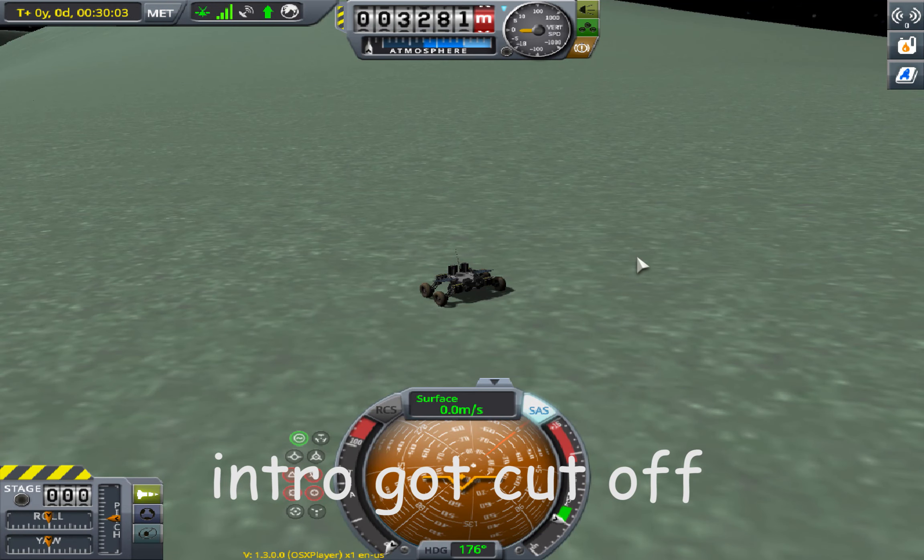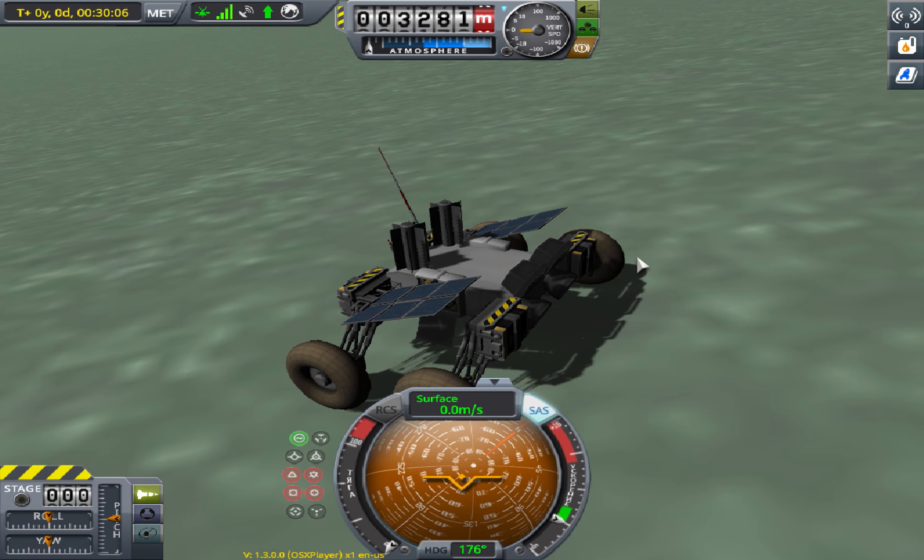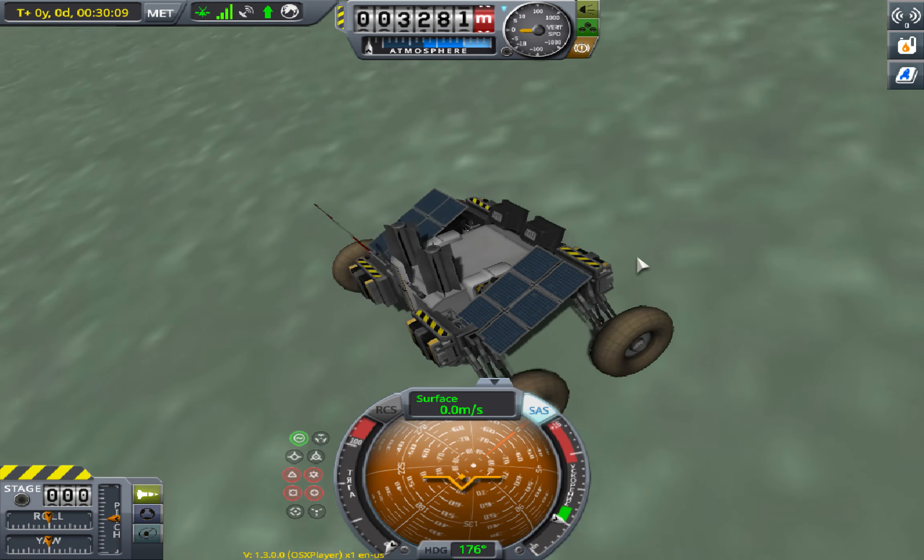If I haven't done so, please feel free to subscribe, like and share. This is part 2 on how to put a rover on Mun series. Beforehand, I placed one and here should be the accomplishments I do for all of my inscriptions.